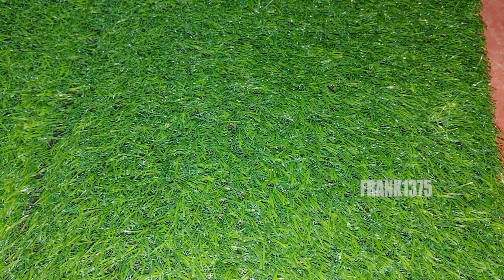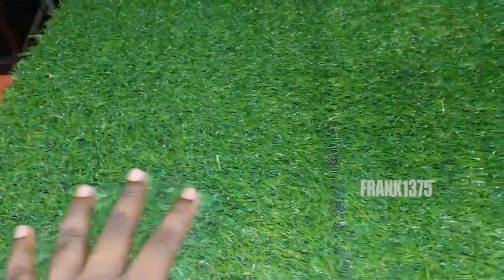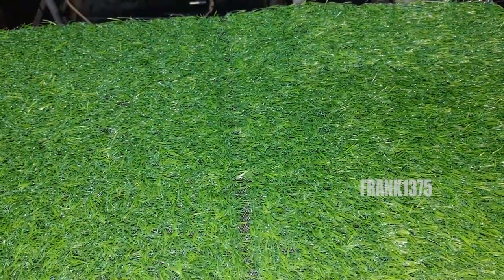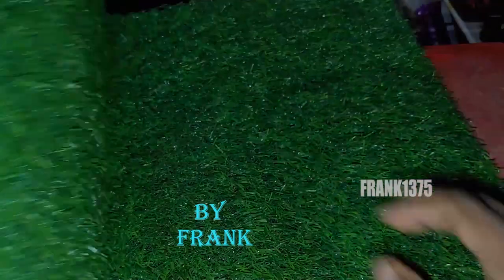Overall it is a decent product. Finally, in the box you can get one green doormat. Thanks for watching.